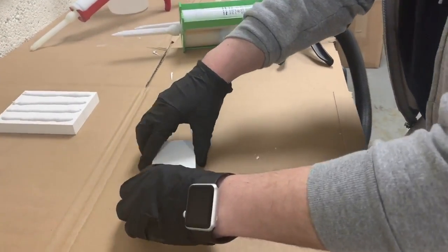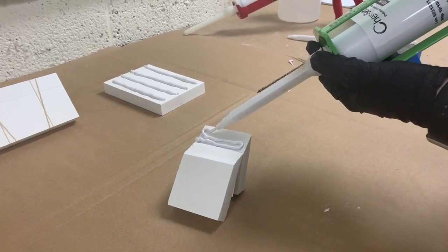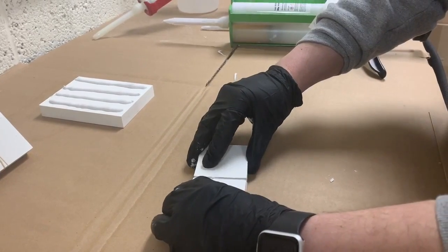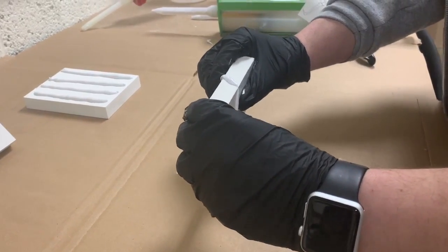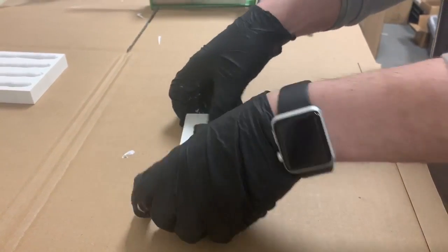Now I'm going to do my scarf joint — same application method. This adhesive has about a 15-minute working time, so I've got about 15 minutes to put this together before I no longer want to disturb the adhesive as it's curing. After a certain point the adhesive cross-links, and disturbing it after the working time is going to affect the overall performance of the joint. We also sell this G-Tape, which is great because it rips at perfect straight angles and releases excellently from the adhesive. I'll put that on and add a rubber band as well.